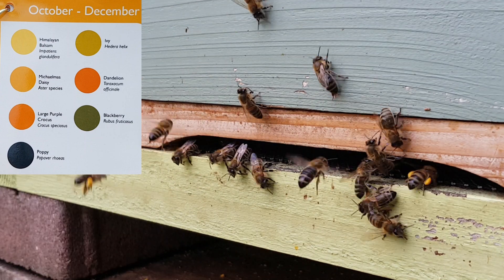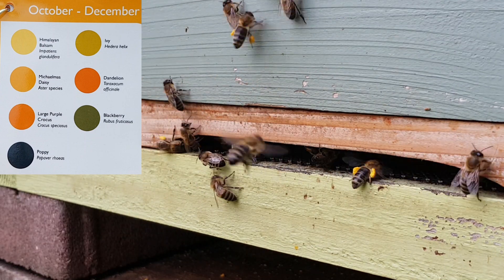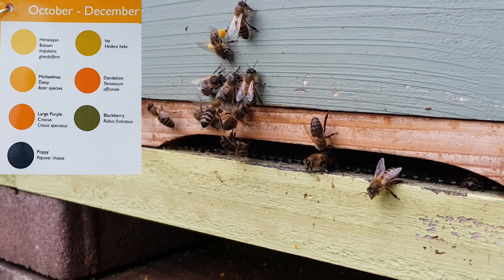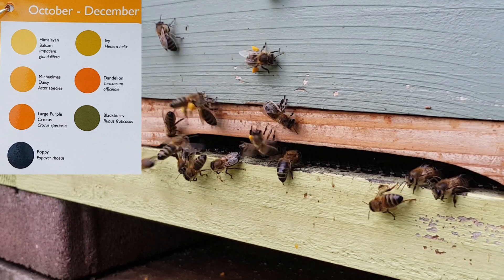So what do you think the bees are collecting? Himalayan balsam, ivy, michaelmas daisy, dandelion, or large purple flowering crocus?